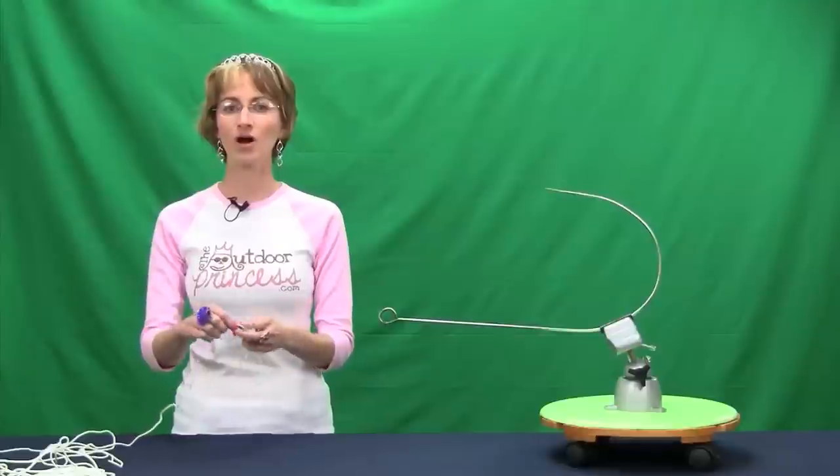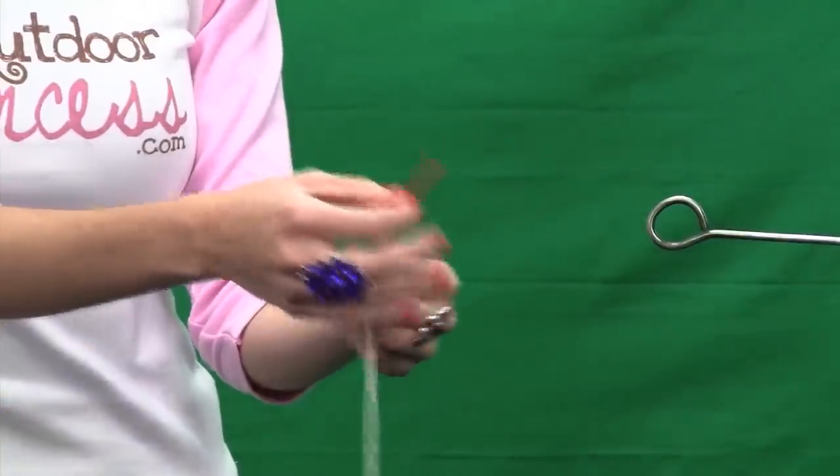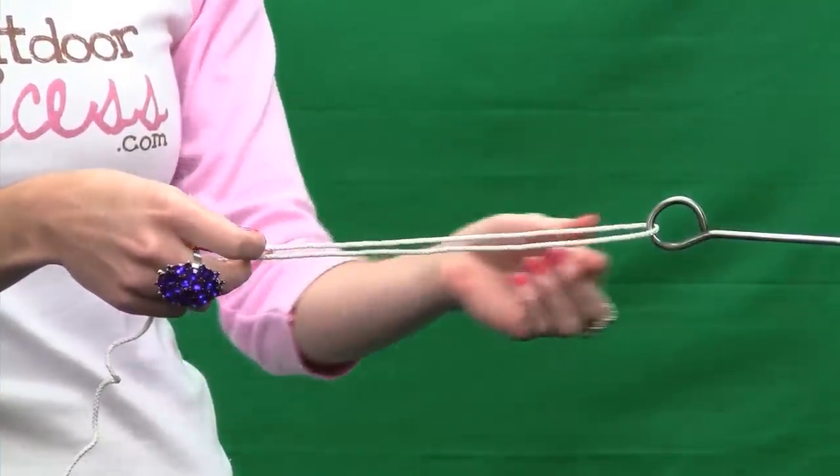The first thing I'm going to do is take my line and pass it through the eye of the hook. Now I've got my tag end, and the part that goes back to the spool is called the standing line. I'm going to take the tag end and pass it through the eye of the hook. You need quite a bit of length here to make this knot.